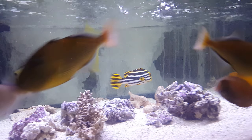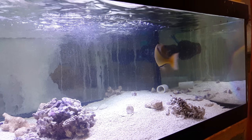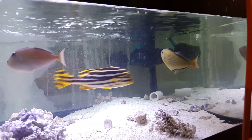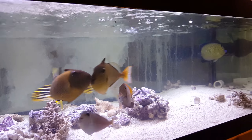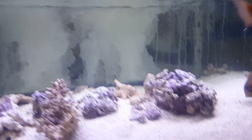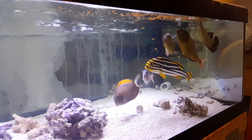Pellets. Let's throw in some freeze-dried plankton that they really like.